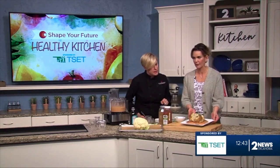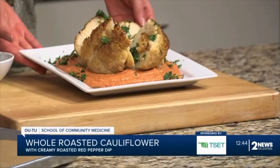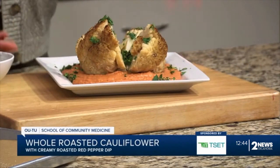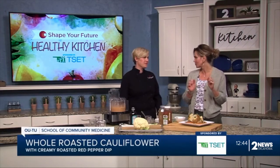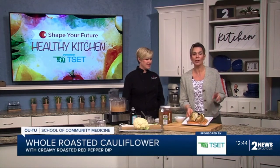This is our finished product — we have a really nice bean dip, or hummus if you will, and then the roasted cauliflower. You could use some parsley or cilantro on top. It's so pretty! Let me grab a tiny little bite just so I can get a taste. Oh my goodness, that is so good! If you want to learn more about this recipe, go ahead and head on over to KJRH.com.